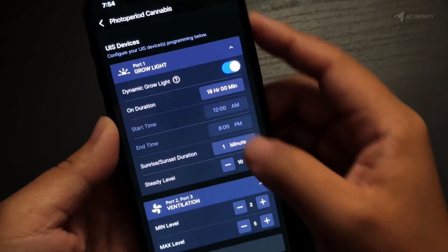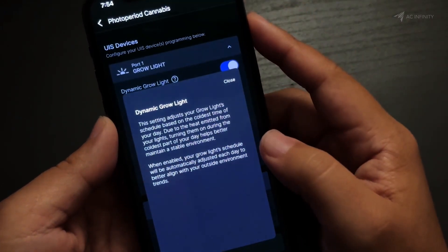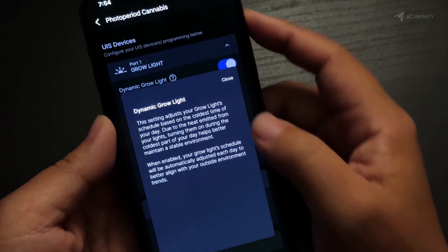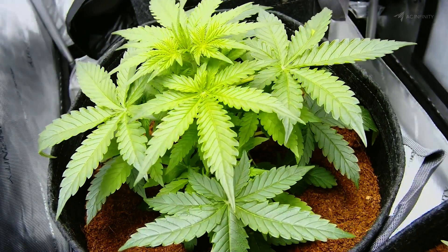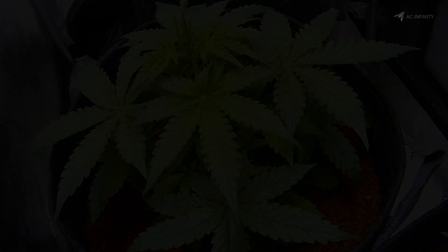One of my favorites is Dynamic Lighting, which lets the controller determine the best time of day for your lights to turn on and off, so that they're on during the coldest parts of the day and off when it's the hottest.